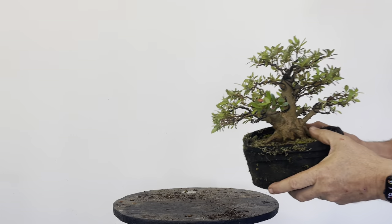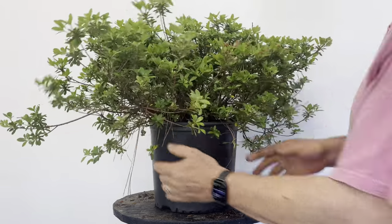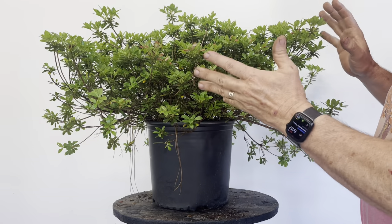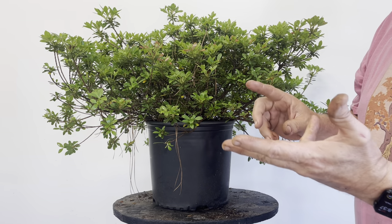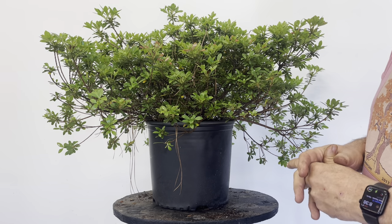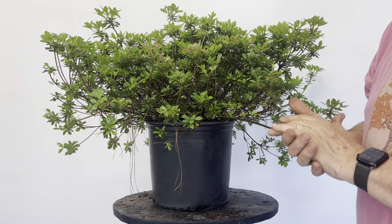Here's the process. I typically start with three-gallon landscape material grown specifically for the landscape. This is Satsuki. The varieties I get the best results from are Shinzan, Wakabishu, Pink Cascade, Gumpo — some of the more common ones grown as landscape azaleas around here. That's about the variety I have to choose from.